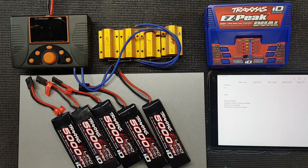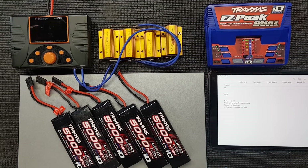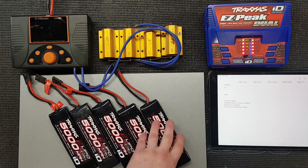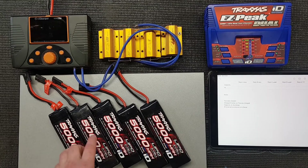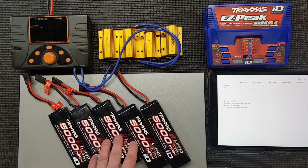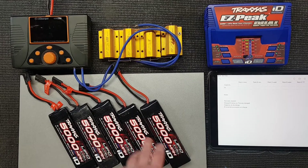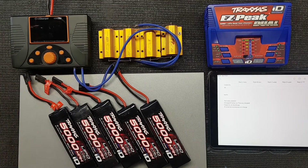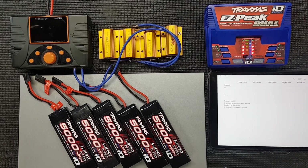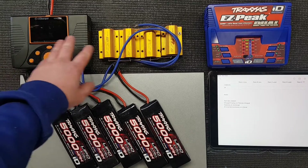Hello and welcome. In this video we're going to come back to the Traxxas LiPos - how good are they and how do they hold up over a period of time? We have two brand new ones, well they've been used once, a couple of used ones which have been used probably 40 to 50 times, and an old one which wouldn't charge originally and we managed to recover on this charger. We're going to charge them up on the Traxxas dual-function charger and then discharge them using the discharge bank.